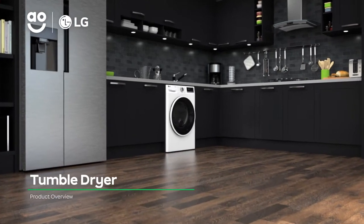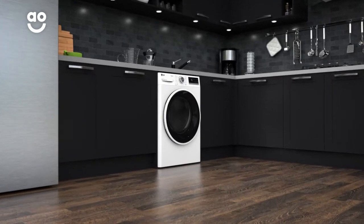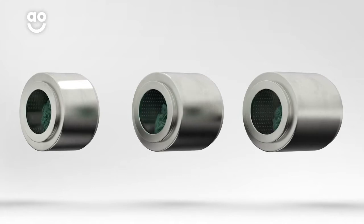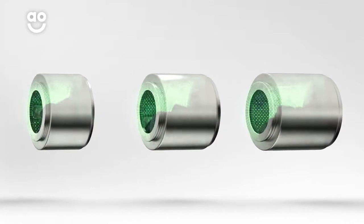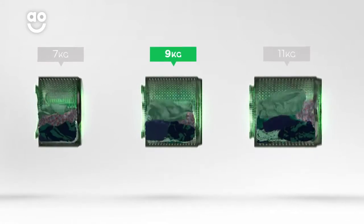Complement your washing machine with this heat pump tumble dryer from LG, which is ideal if you're looking for an energy saving model. It has a medium sized 9kg drum. We believe the bigger the drum the better, not only because of the extra capacity, but also because your clothes have more room to tumble for better drying results.